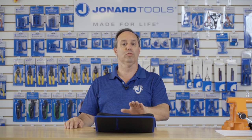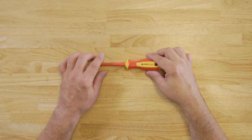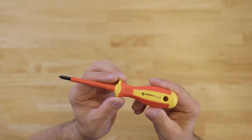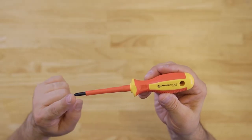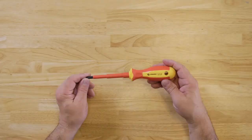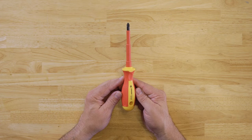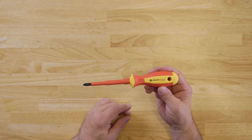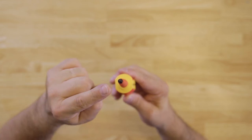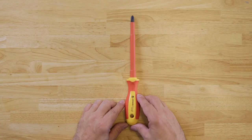The kit includes the following screwdrivers. For Phillips screwdrivers, we have the INS-180, which is a number one by three inch long shaft Phillips head screwdriver. We have the INS-2100, which is a number two by four inch long shaft Phillips head screwdriver.